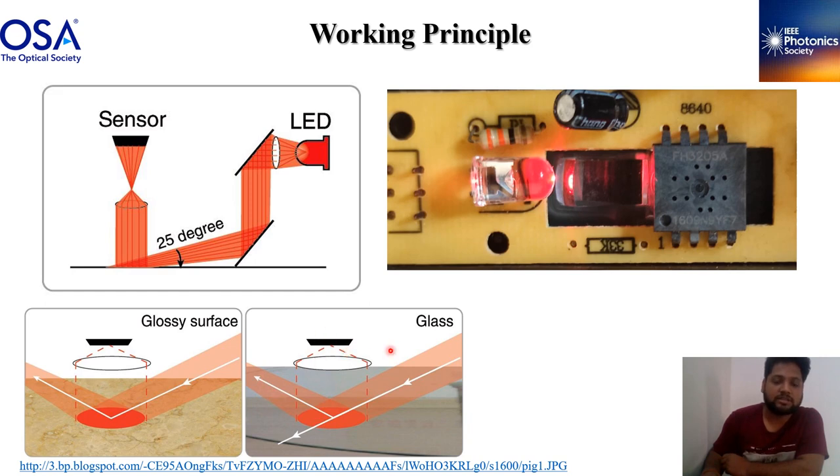If we take a smooth surface like glass, the light can transmit and reflect at the same angle, which cannot be detected by the sensor. So on such type of surface the optical mouse does not work. Similarly, on a glossy surface, the light reflects at the same angle due to the level of reflection, so the mouse does not work on that surface either. For this reason we choose a rough surface for the mouse to work on.